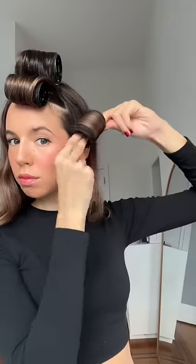Personal preference — I love to curl my hair inwards. I feel inward curls really enhance layered hair. Wait about 15 minutes, and these curls come out stunning every time.